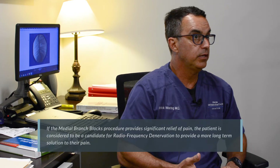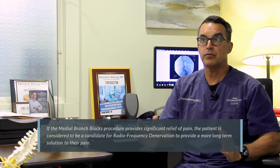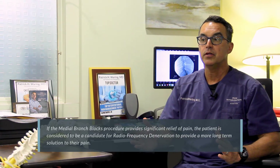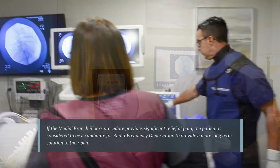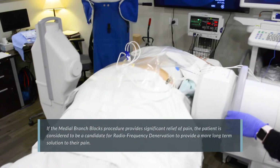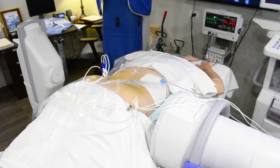Following the medial branch block, if it is positive — that is, the patient has significant relief of their typical pain for a finite period of time — then the patient is generally considered a candidate for the ultimate procedure, which is radiofrequency thermal neurotomy: destruction of that same small medial branch for effective long-term relief.